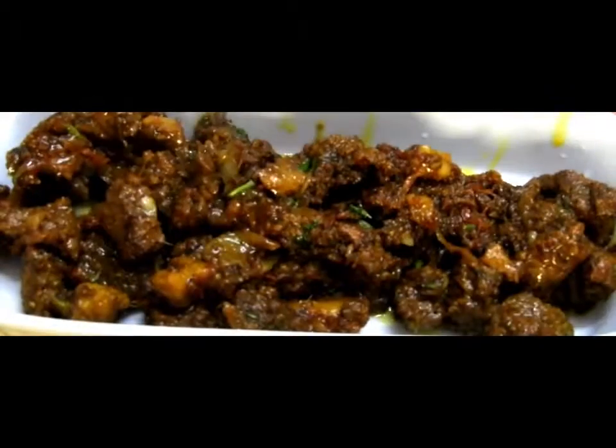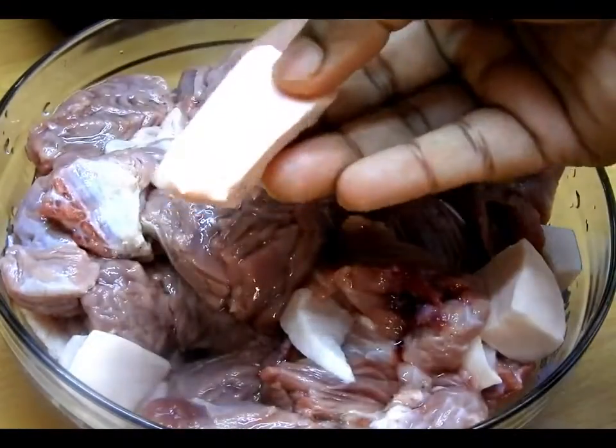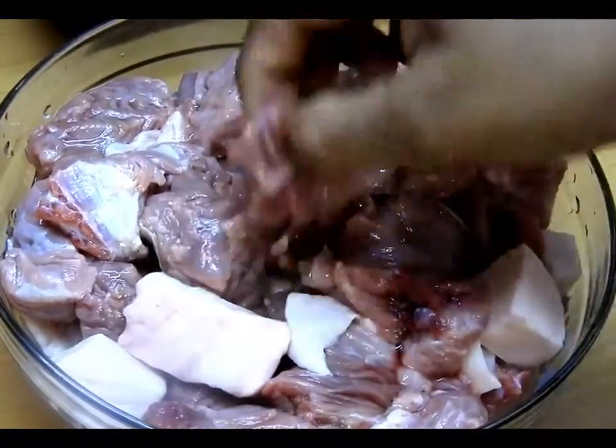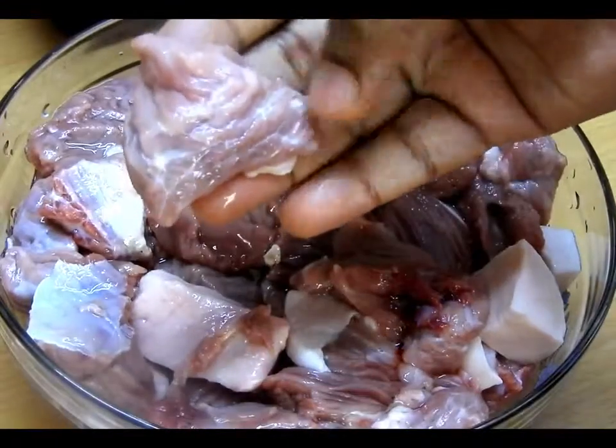You can also use mutton if you want, but here I'm using camel meat along with the hump of the camel. The hump has lots of nutritional values, especially vitamin B12 as well as omega-9 fatty acids in it.